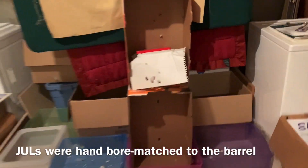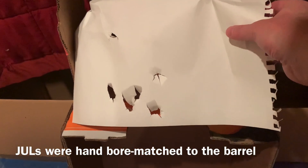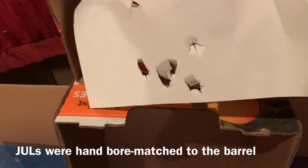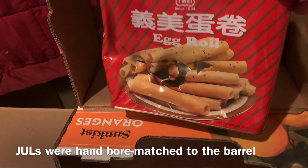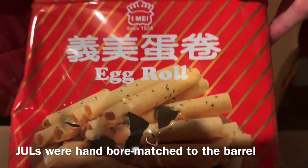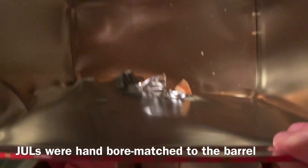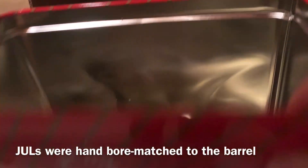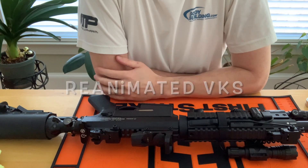All right, let's check that out — we got the VKS back in action. I put this here because I didn't want the laser to bounce back in my eyes. Pretty good grouping using my laser. My target was an egg roll container — you can see every shot went through. See the damage inside; they did not go through the back side, only through the first side.